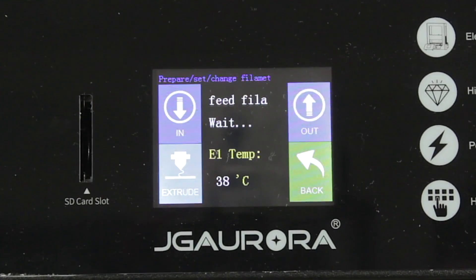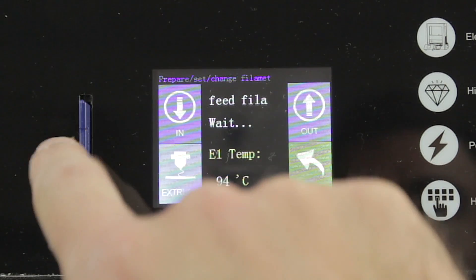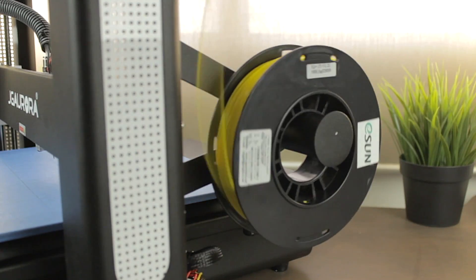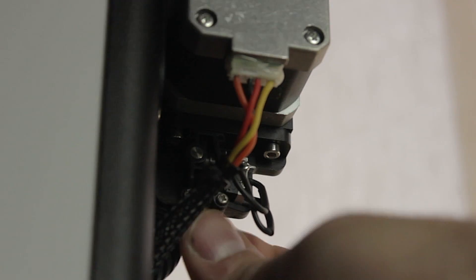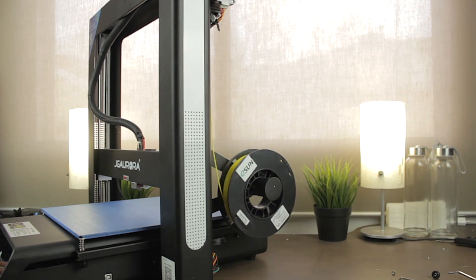For the next step we'll go to the filament settings and hit load. The nozzle will go up and the temperature of the extruder will start rising. While it's heating, we'll insert the SD card in place and put the spool of filament on its holder. Once the nozzle temperature reaches 200 degrees, we can introduce the filament into the extruder, and the printer will start loading the filament until we see it coming out of the nozzle.